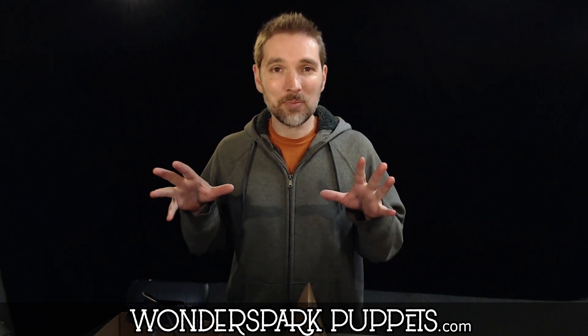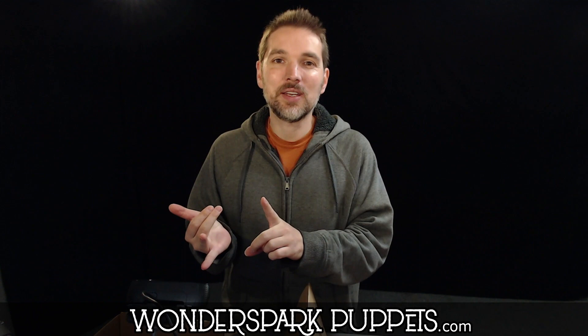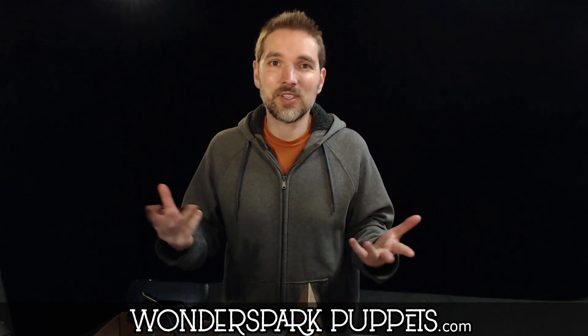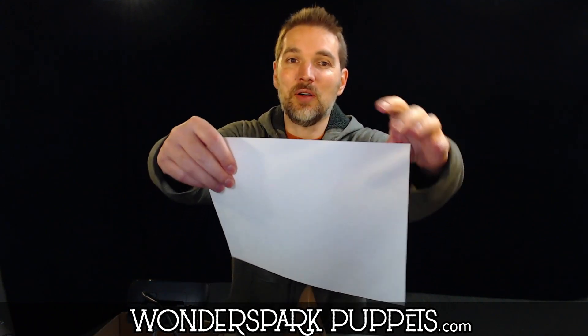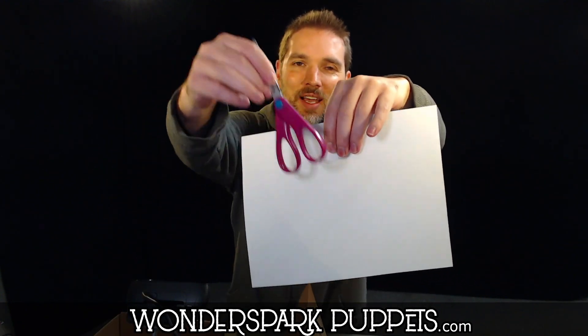We're going to be making not puppets today — we're going to be making something to hold up your settings. Because in puppet theater, we talk a lot about where does a story take place. We always make fun characters, but now we need to put in a setting — where are the characters going to be? Where does each scene take place? Instead of just holding up a setting, sometimes the kids will have to hold it up like this and then try to puppeteer in front of it at the same time.